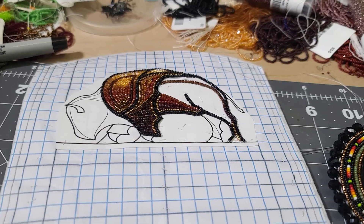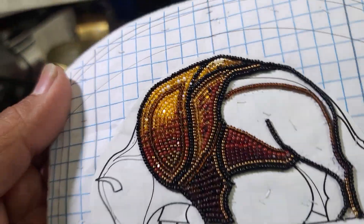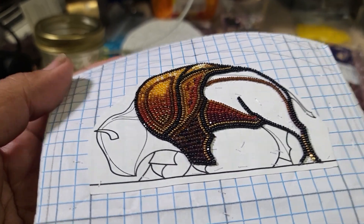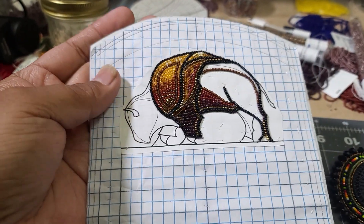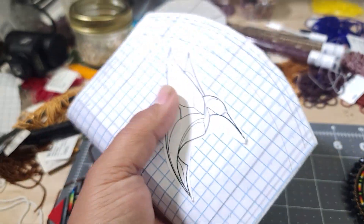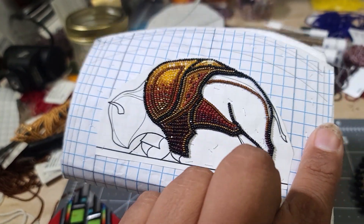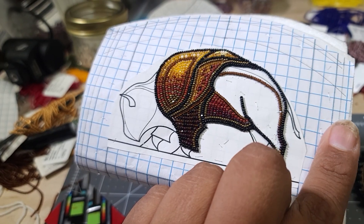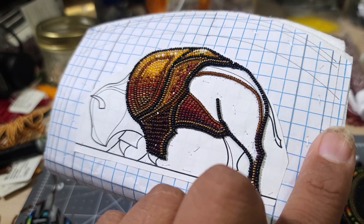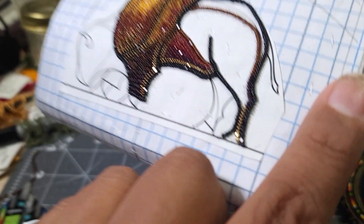My major project — yesterday I did a full day of beading and this is as far as I got. I'm using Charlotte cut size 13 beads on this big coin purse. One side will have hummingbirds and the other side will have a buffalo — bison buffalo, which I really prefer to call it. I'm working on the transition of colors, getting all the colors right and making it look pretty. I still have another day of beading on this part.